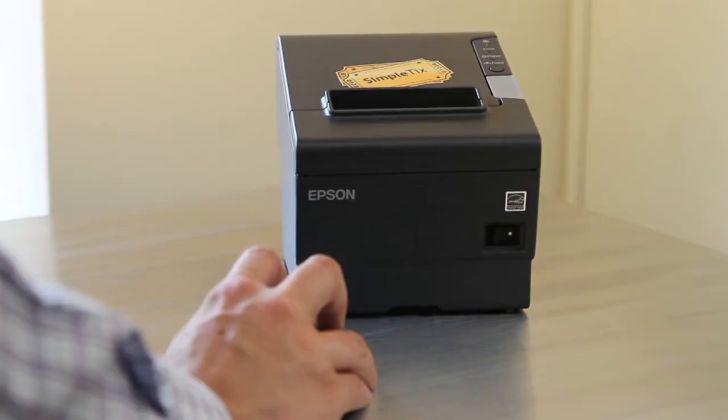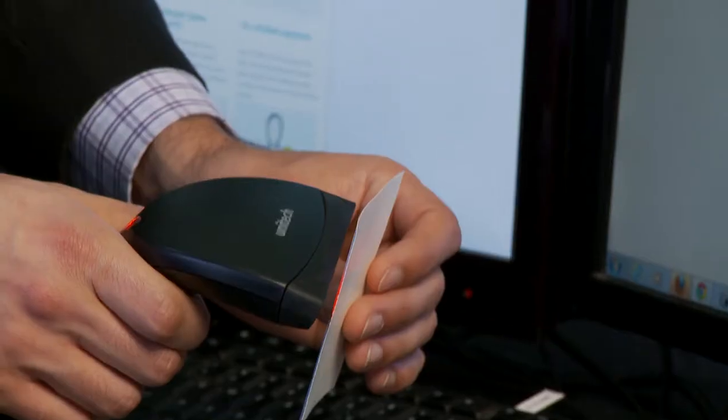Hi, I'm Aaron Cancel from SimpleTix. SimpleTix is the most flexible and customizable ticketing app on the web. It's also the most hardware friendly. In this video we'll show you the different ticket printers and scanners that you can use with SimpleTix.